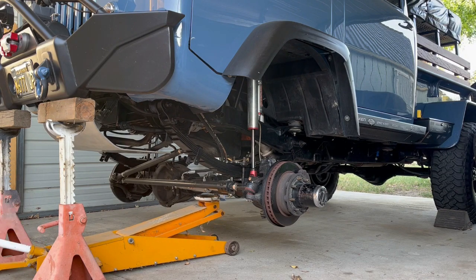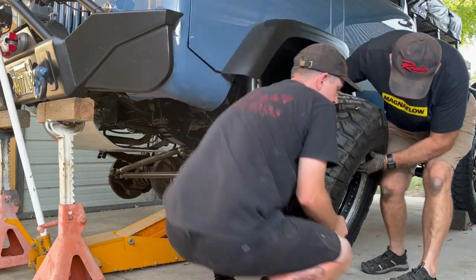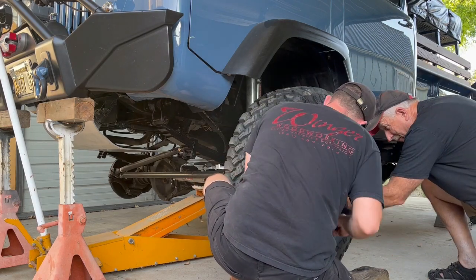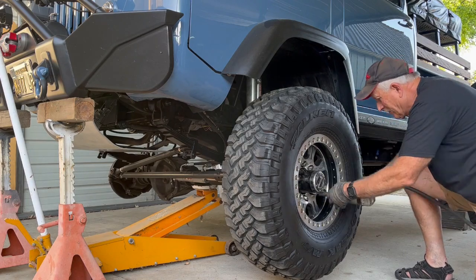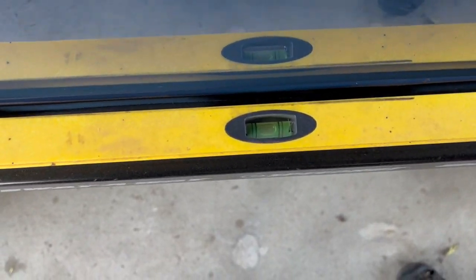Everything is all tightened up and torqued down, we're ready to get the tires back on it. Well, we got it all back together, everything is torqued down, we're ready to go. Let's see how level it is now. I'm saying that looks pretty darn good. Well, that's another project done. If you liked the video, please hit like down below and subscribe. See you next time.